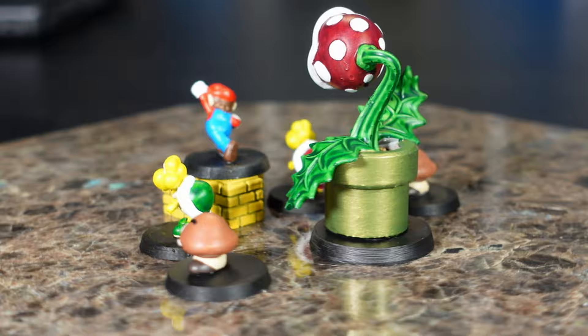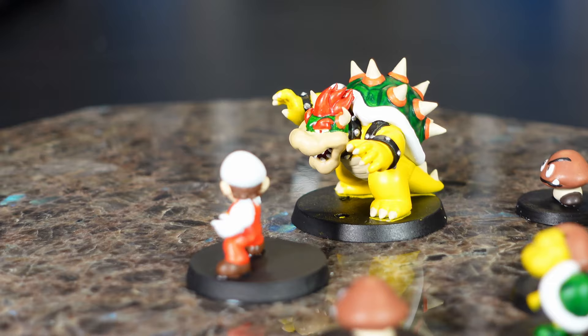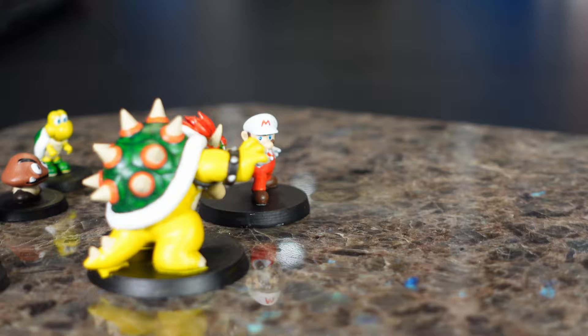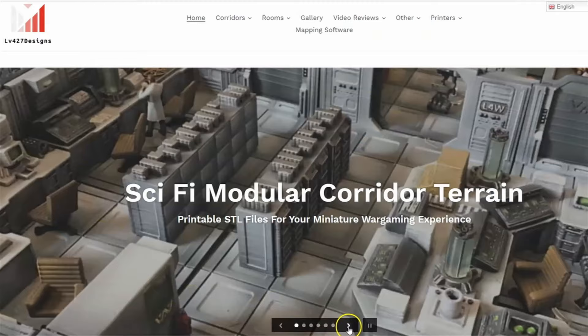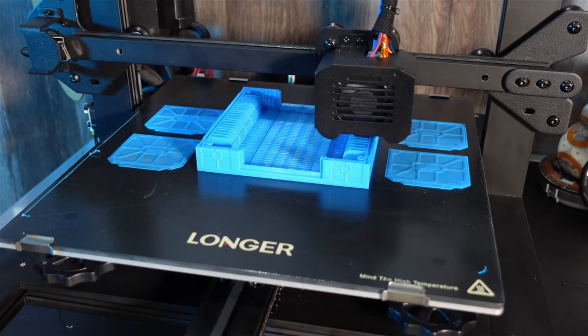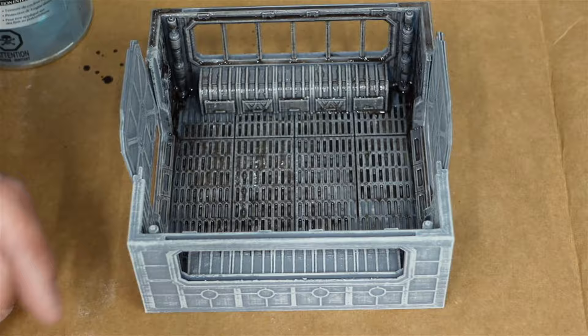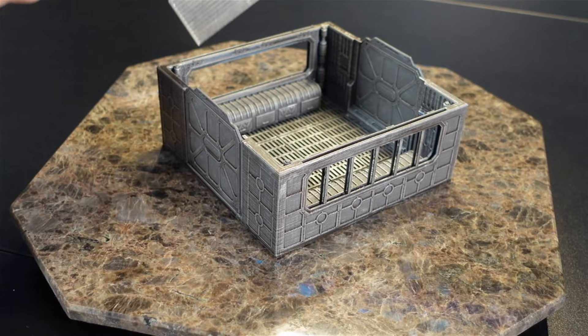If you want to see more builds of miniatures and terrain and dioramas and all sorts of cool stuff, go ahead and join the facility by smashing that subscribe button. All these miniatures are looking real sharp and they're ready to go into their levels. And speaking of levels, it's time to take a look at the sponsor for this video, LV427 Designs. LV427 Designs makes some amazing sci-fi modular corridor terrain STL files across all aspects of the genre from Aliens to Star Trek. Their 3D printable files are printer friendly and with some simple techniques like color priming, washing, and drybrushing, you can build an inspiring starship or an industrial facility in no time. Your only limitation is your imagination. Follow the link in the description to check out everything LV427 has to offer.